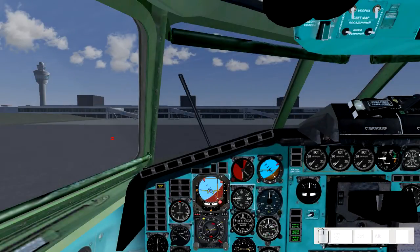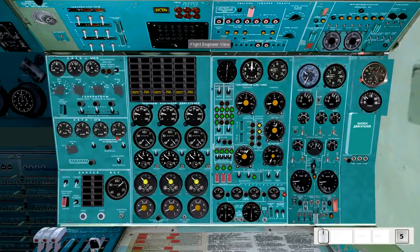Tupolev 154B for FlightGear. Continuing on, we'll be starting up the instruments and systems and getting things ready for flight. You should have the engines running already. If not, go back to the engine start video and then come back when you do.